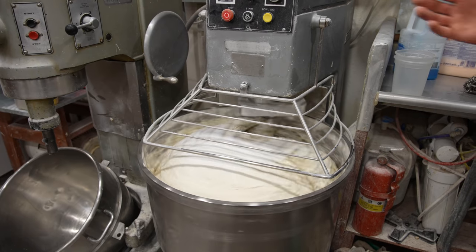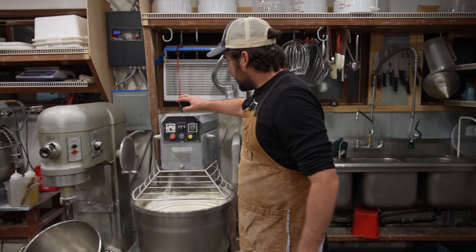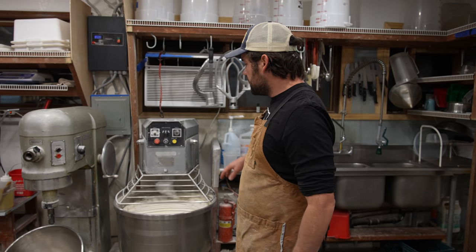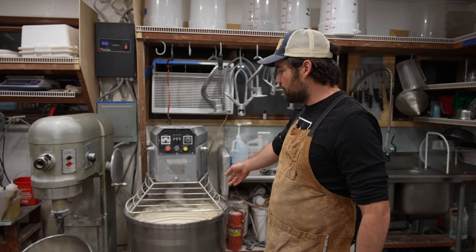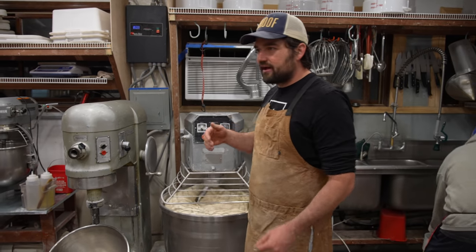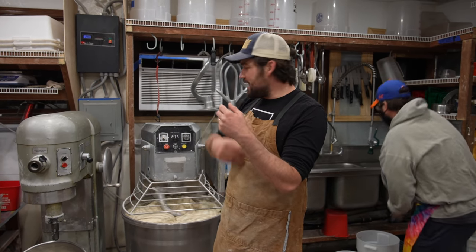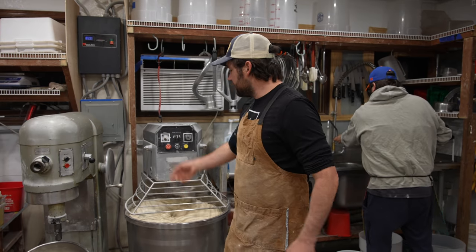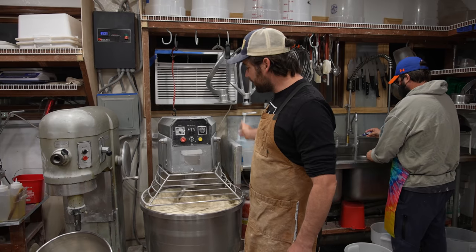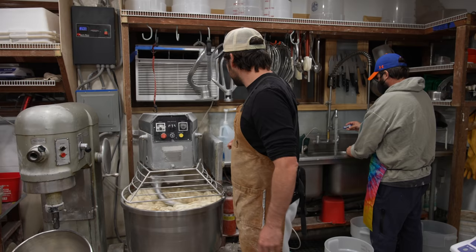At this point the sourdough starter and the salt are right on top of the dough. I have the mixer going counterclockwise again. Notice how quickly the sourdough starter was absorbed. Now I'm changing the directionality because in one direction it's very quick to incorporate ingredients, and in the other direction the dough hook is stretching the dough and developing the gluten. I really like this direction for finishing my mixes because I find the most strength that way.